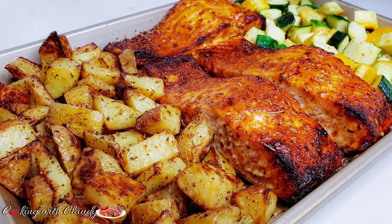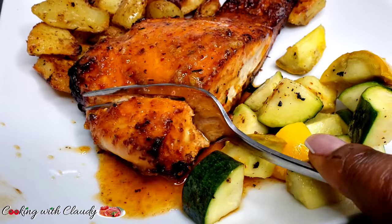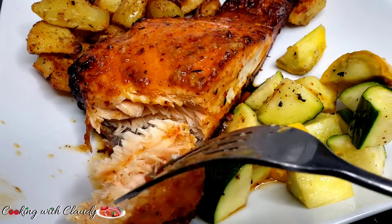Once you try this recipe, you will definitely want to try it over and over again. It's one of those recipes where you will need to stick it on your kitchen door. Keep watching.